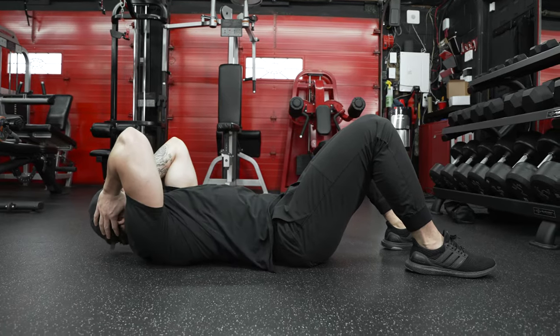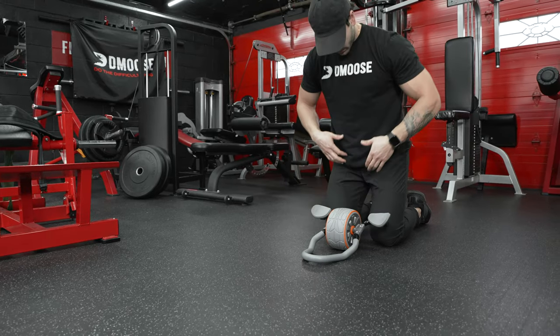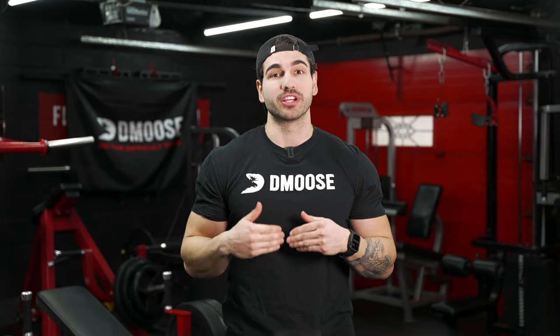An ab wheel is more efficient than typical crunches because of its ability to engage more muscles. Therefore, you can build that six-pack quicker. This ab wheel can work up to 20 different muscles at once. In fact, when done properly, it engages more than just your abs because you will need to engage all the other major muscle groups in your core, back, and arms.